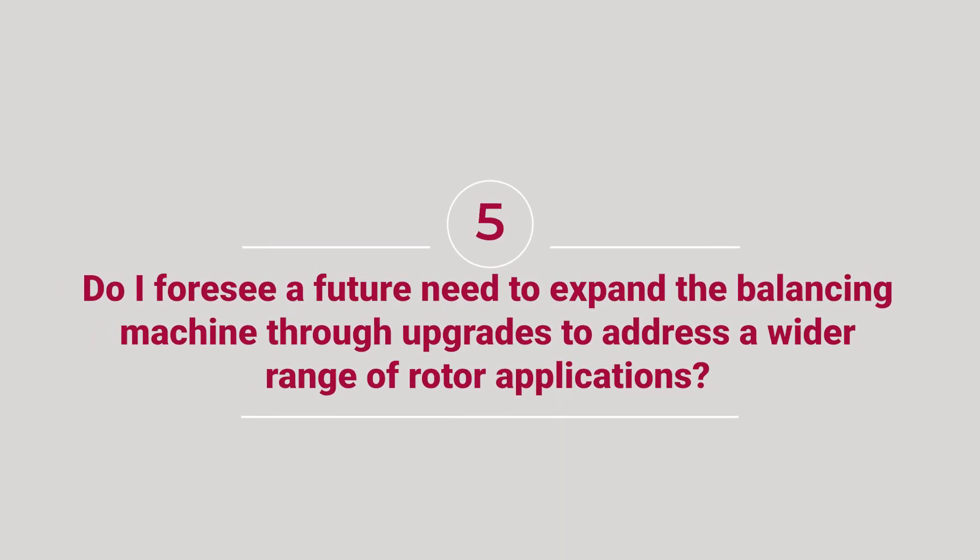Number five: do I foresee a future need to expand the balancing machine through upgrades to address a wider range of rotor applications? These questions should give you a good starting point on deciding which balancer is right for you.